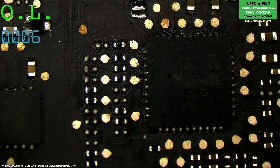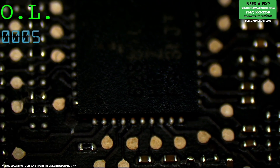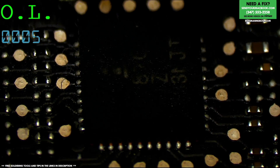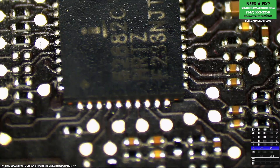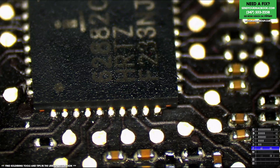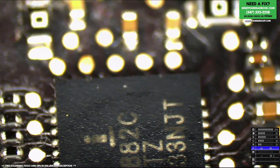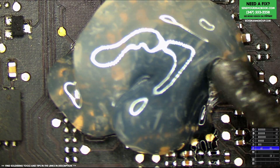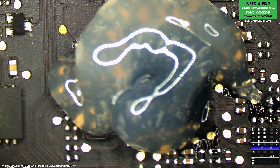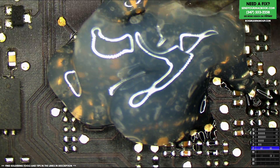Let's see what the solder joints there look like. Oh yeah, it's beautiful. Look at that — pure Apple ink right there. So we're going to replace those transistors and also redo the soldering on this chip, and then this gentleman should have less GPU crashing if any at all, and it'll turn on because PPBus G300 won't be shorted to ground by really bad GPU V-Core MOSFETs.